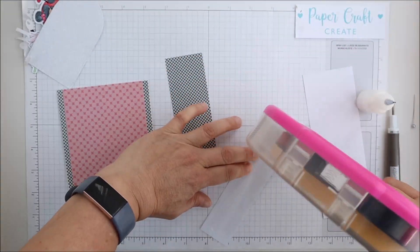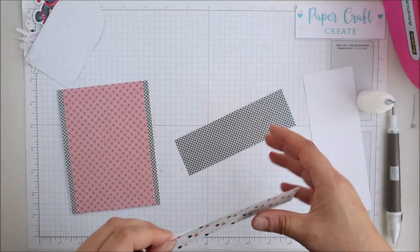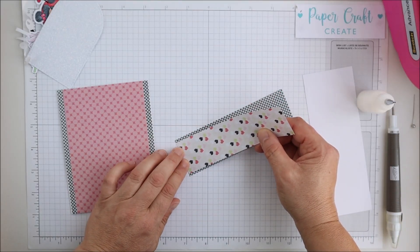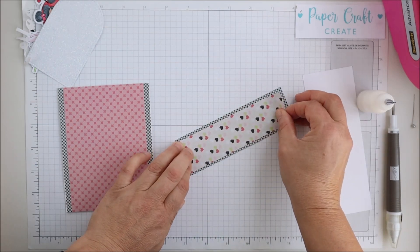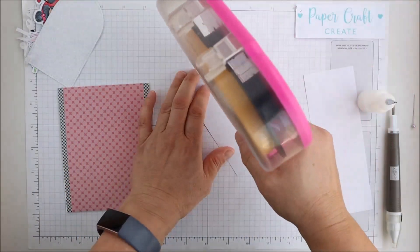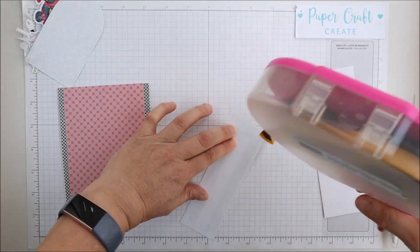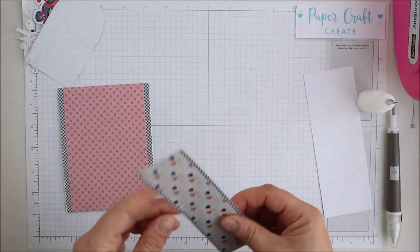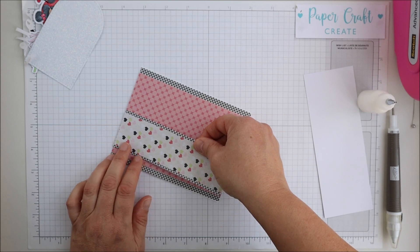I'm just putting the rest of this together now. The card sketch actually didn't call for layering this little piece but I just love this beautiful checkered paper so I decided to use it as a layering piece as well. Don't be afraid when putting your cards together to add a little something — sometimes papers are similar and need a little more contrast between them. Just make them your own and do what works for you.